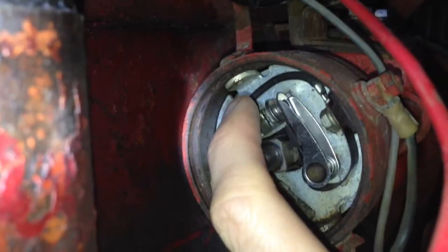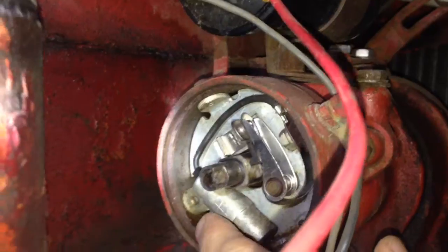Take the cap off. Make sure the key is off. Cap looks pretty good — I need to just put it up out of the way. Rotor button off. Cover off. We're going to have to take that screw off, take it out, and take the condenser out.